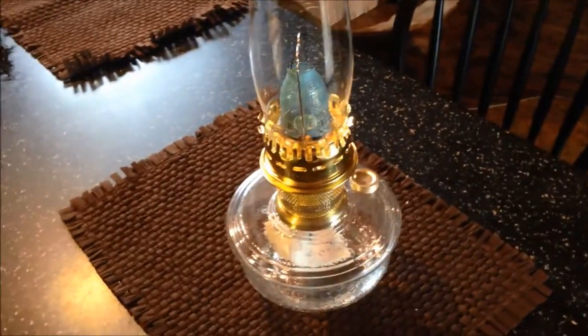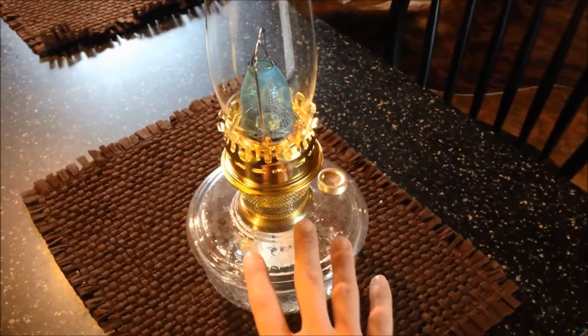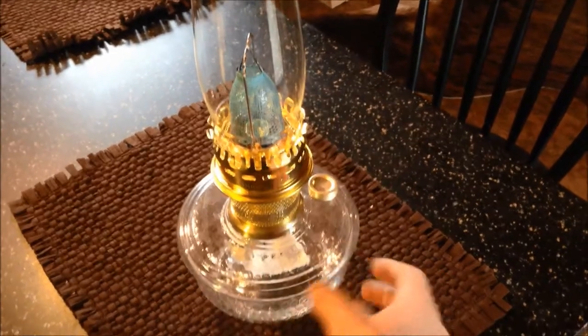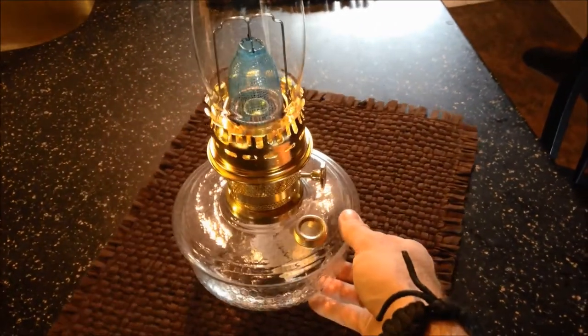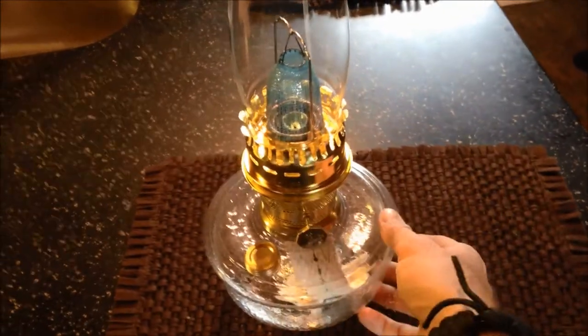Hey everyone, this is Weston, and this is just a video of the Aladdin Genie 3 lamp. This one is assembled, but it is not running. I haven't put any oil in it, I have not burned off my mantle. I just wanted to be able to show what the assembled pictures on the internet are kind of rough, so this is just going to be a good video to show you what it looks like and what you can expect when it's assembled correctly.